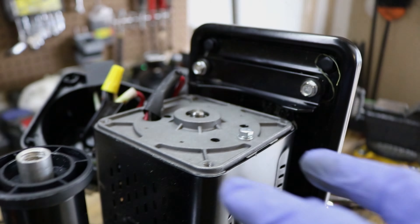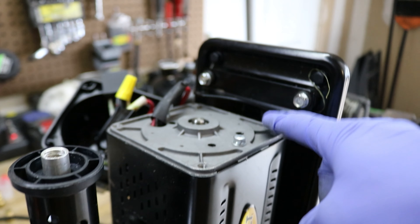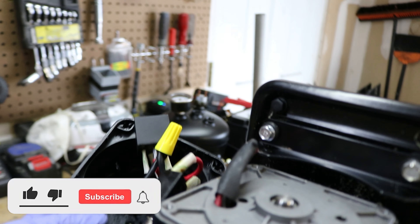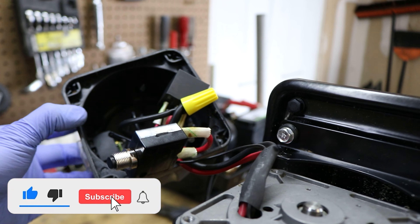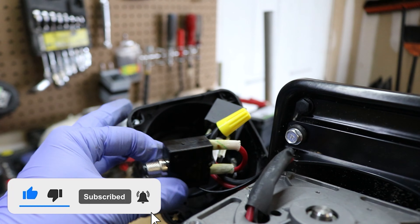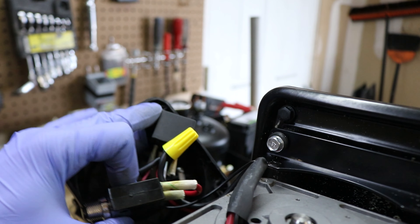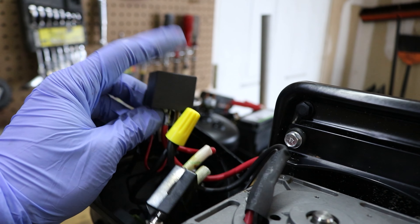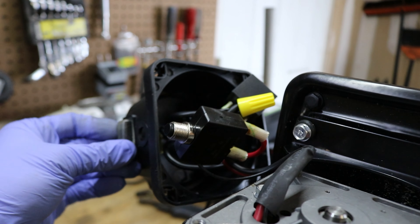There is a grommet in this general area so I can route the air to the front solenoids. I'm going to work on getting these hard mounted and also work on the piping. This compressed air tank does come with some of the fittings, which is pretty nice — all of these will be linked on my Amazon page.